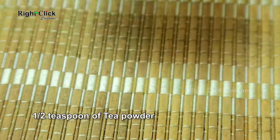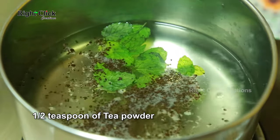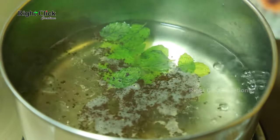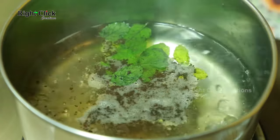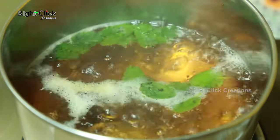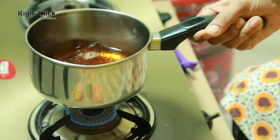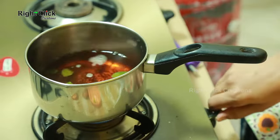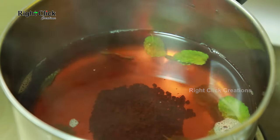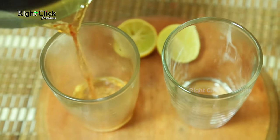Add half teaspoon of tea powder. Boil for another 1 minute. Transfer to a glass.